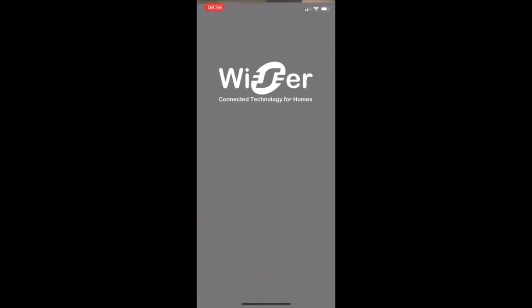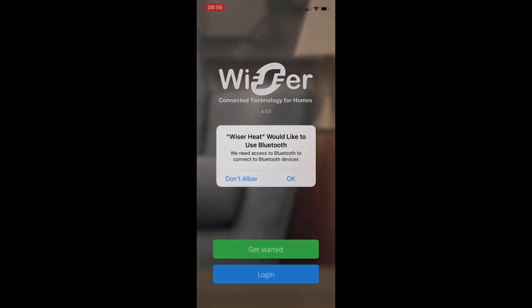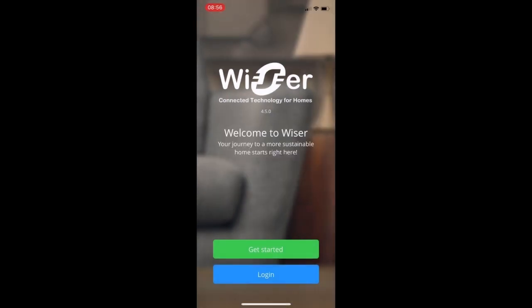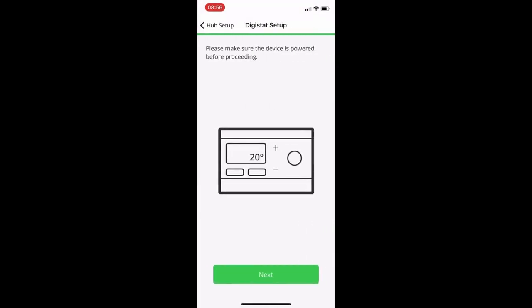Once the app is installed, launch it. There are a couple of system messages that come up to start with. The first one is that Wiser Heat would like to connect to your local network — click OK. The second is that Wiser Heat would like to use Bluetooth. Since the Digistat connects via Bluetooth, click OK on that too. Once confirmed, click the Get Started button, then click the Digistat option. The app performs a Bluetooth check to make sure Bluetooth is active on your device.